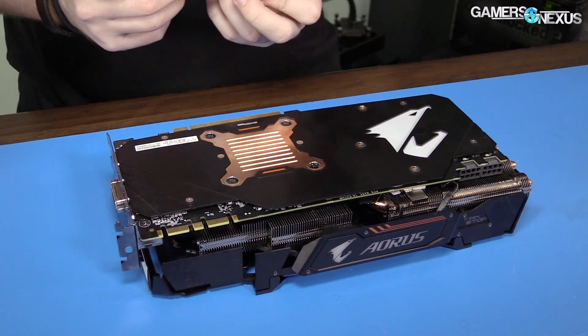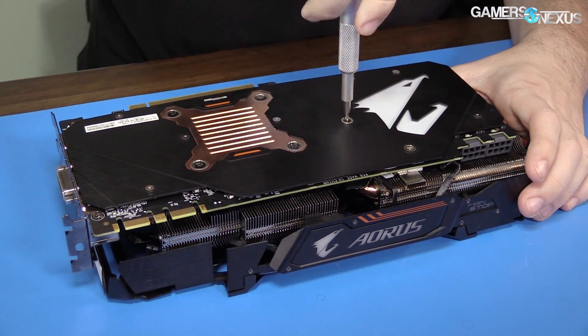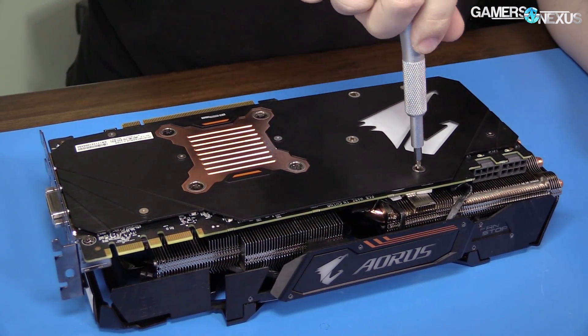It looks like it's all Phillips screws. Part of this disassembly process is so that we can get thermocouples on it to read the FET and other temperatures — PCB backside, all that stuff.